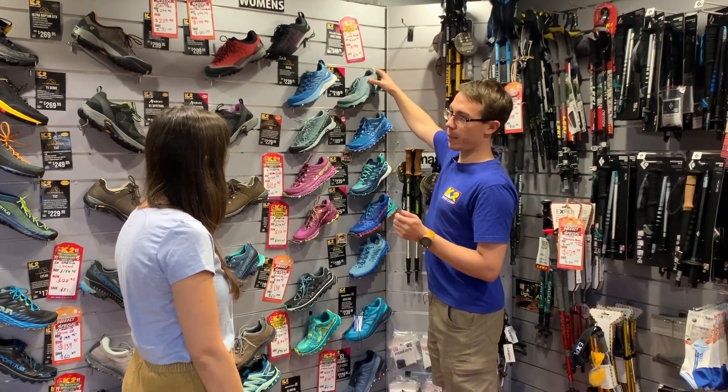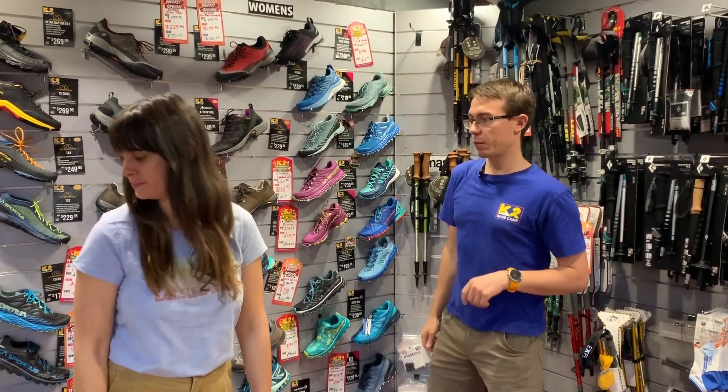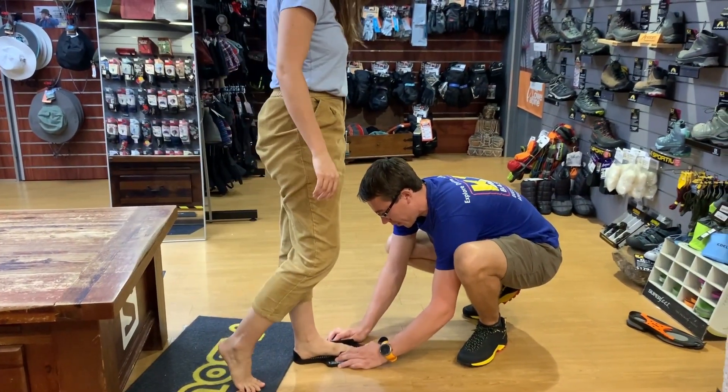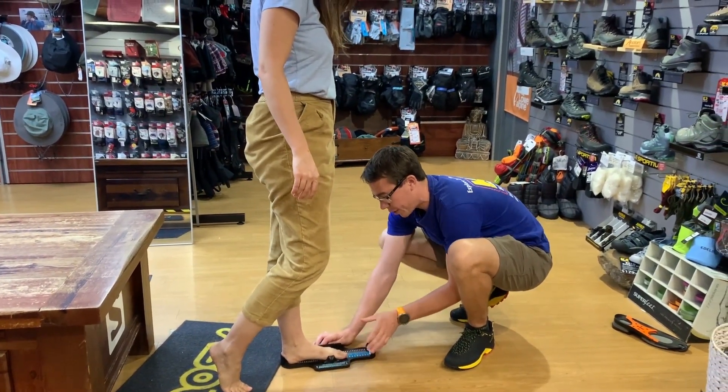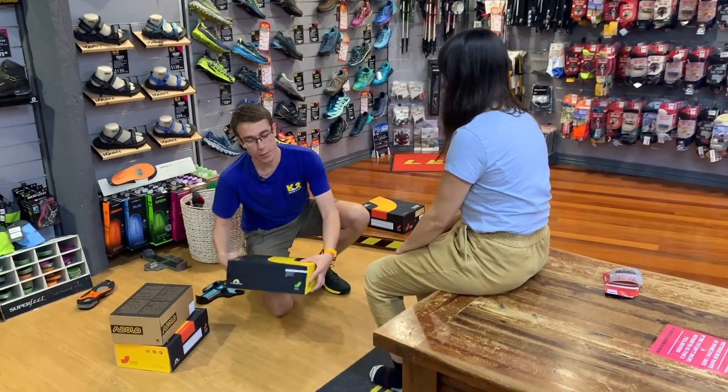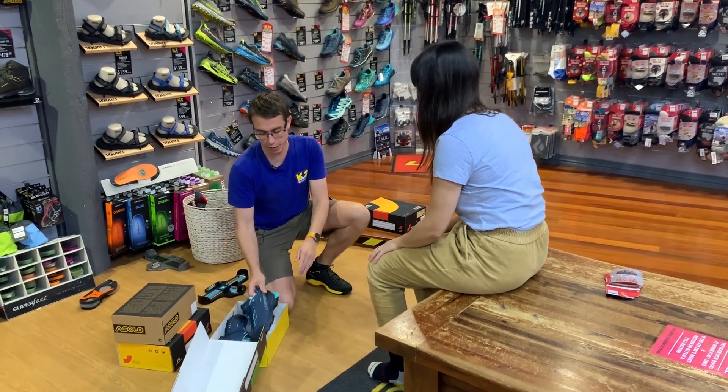What I'd like to do first is just take a measurement of your foot. Yeah, perfect. We're looking out here, so grab a seat for me please. And stand up again. So it looks like you're normally around about a 39 European. Yeah, that sounds right. We'll start off with the Spire, which was the waterproof shoe we looked at to begin with.